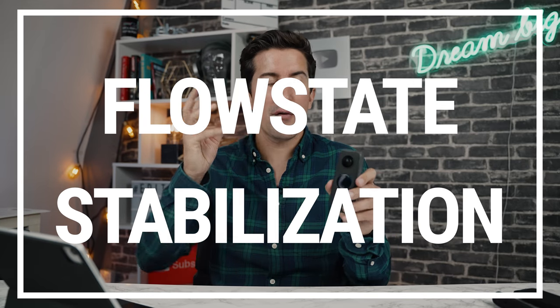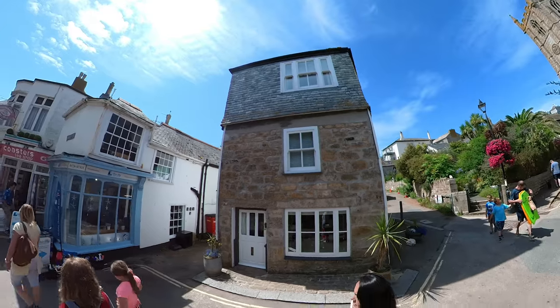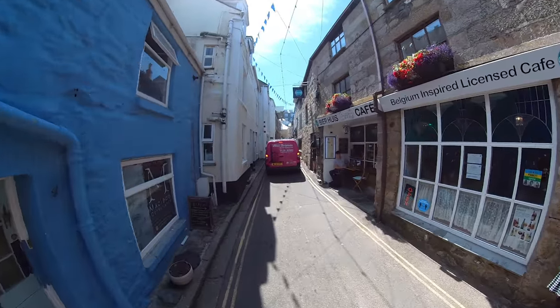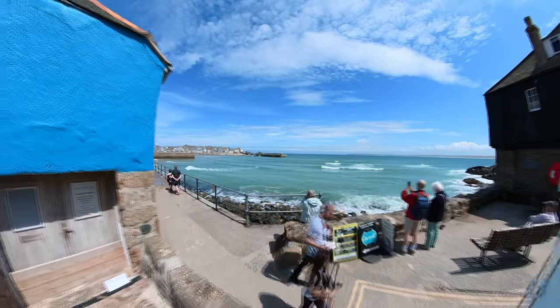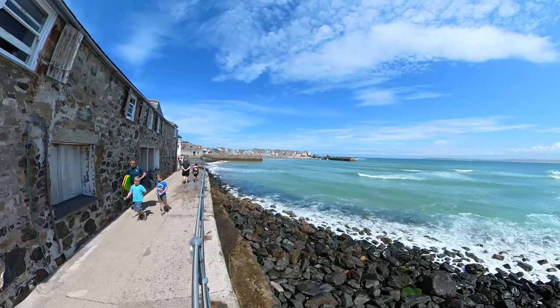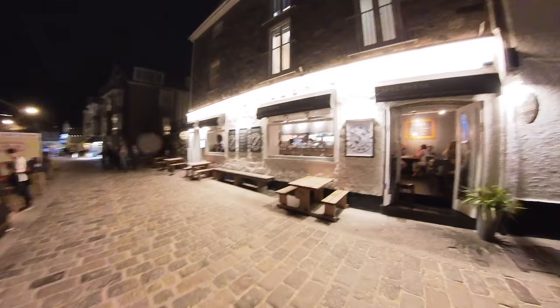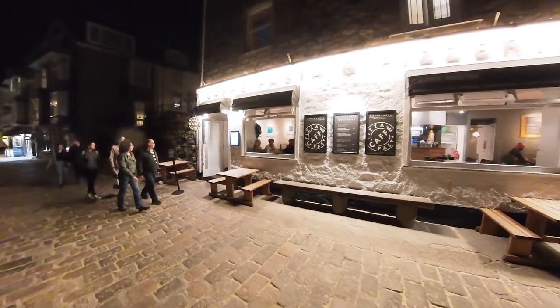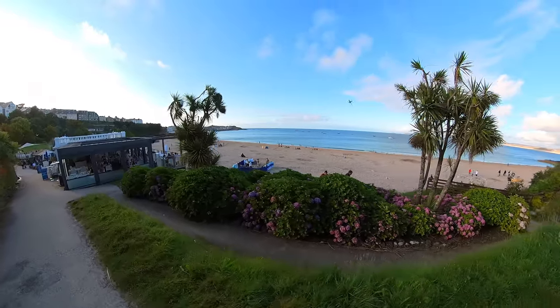One of the main reasons I love the Insta360 is for the flow state stabilization. This gives you unreal stabilization — even the A7S III I'm using is great but its stabilization is pretty poor. When you're traveling and using an action camera, stabilization is the main thing — walking up and down hills, on the beach, you want nice stable shots. This does a fantastic job, it can even level the horizon. Pair that with some hyperlapse and you can get really cool shots you can't get with any other camera. Flow state is a big plus for the Insta360.